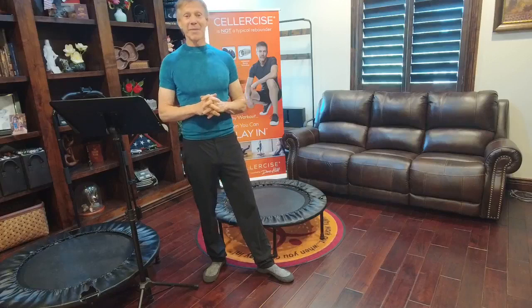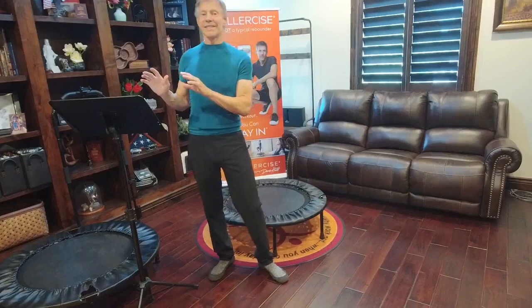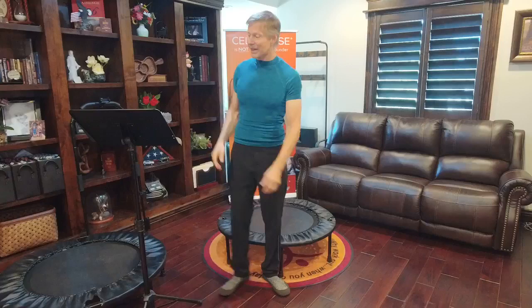Welcome to our program. I want to thank all the Cellarciser family members and anyone who might be visiting. We want to talk today about abs — how to build them up, how to see the abs — all through Cellarcise, because that's what gave me my abs. We also want to encourage you to share this message. My name is Dave Hall. I've been promoting the rebound mini trampoline industry for over 30 years.